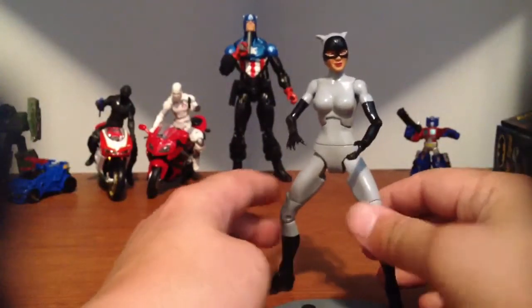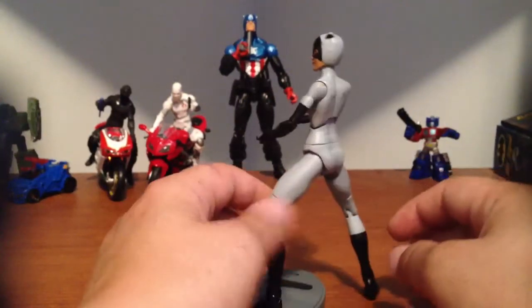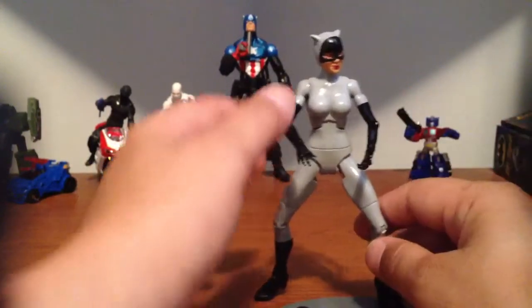Then I sprayed her with a sealer — a gloss sealer — so she kind of looks patent pleather a little bit, not too much. I didn't want her too shiny. Well, the black parts I did.